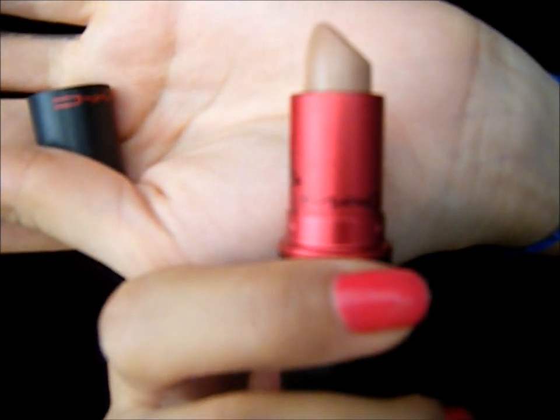To bring relief to my lips, I'm going to use this lipstick from MAC. The name is Viva Glam Gaga 2, and I'm going to use just a little bit of it.